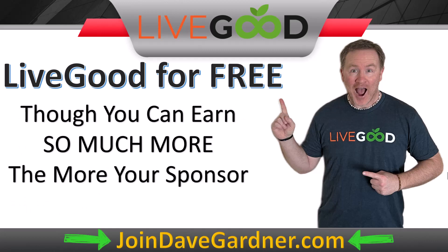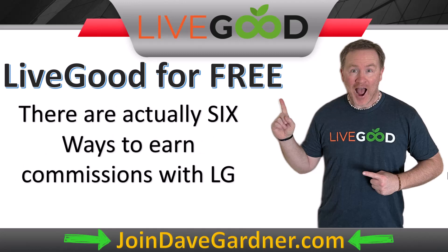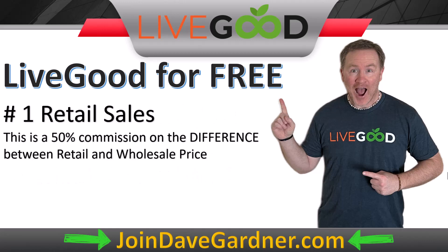There are so many other ways to earn, and obviously that will grow the more you sponsor people. There are actually six ways to earn commissions with LiveGood. The first one, where you can break even with just a few sales, is retail sales — a 50% commission on the difference between retail and wholesale prices.